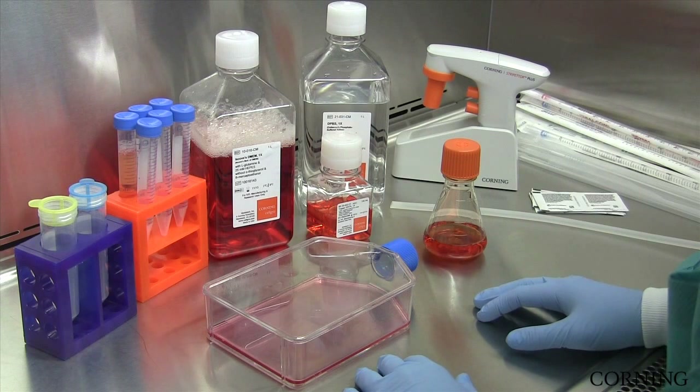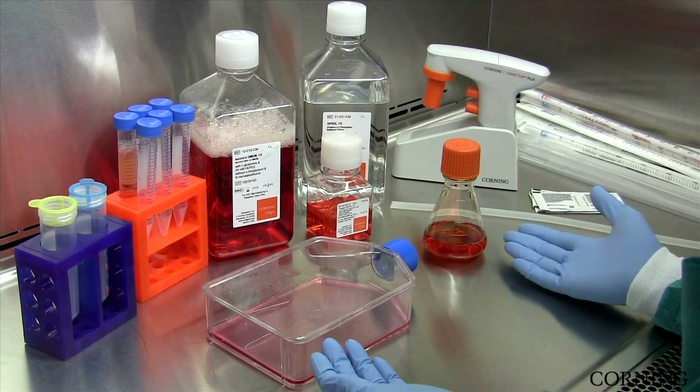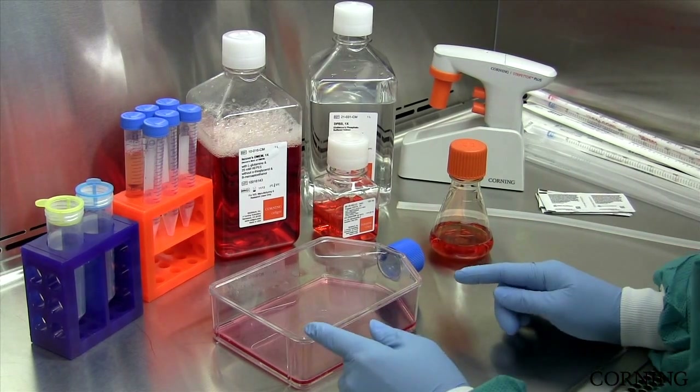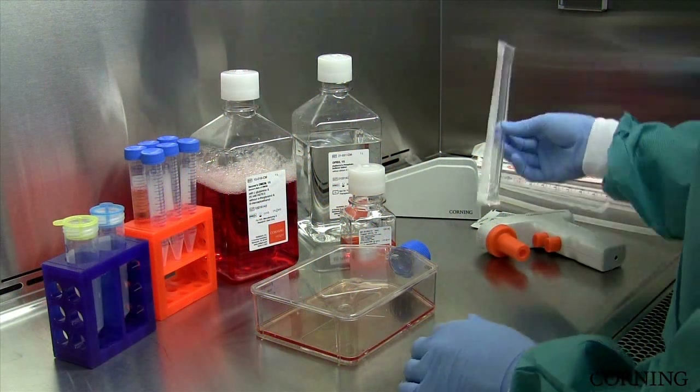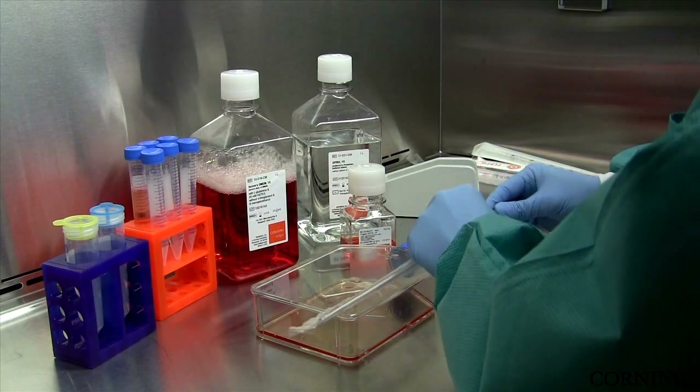Today we will discuss some tips and tricks for harvesting your cells. As many of you know, there are two types of cell lines: adherent and suspension-based cells. Here are the basic steps for optimal harvest of adherent cell lines. First, let's examine the cells. Here we can see the cells appear as a nice monolayer throughout the culture. Now that we have determined the cells are ready to harvest, we will aseptically remove the media from the flask.